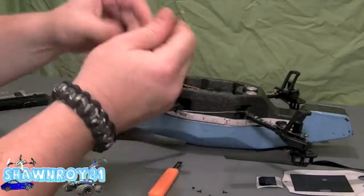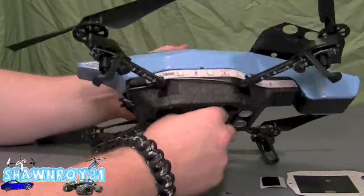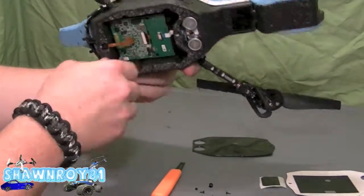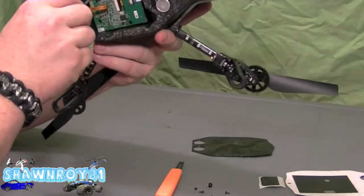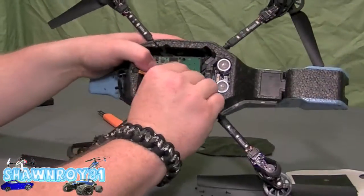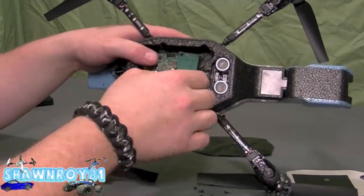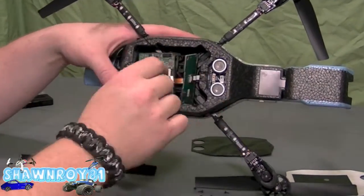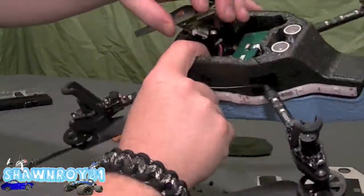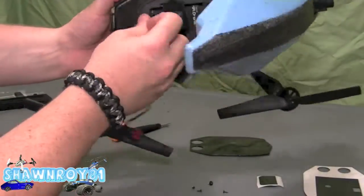And now we have four Torx screws — again two on the main board and two on the navigation board. Once that's done, both boards should be free. Going to pop off the main front camera, rear camera, and the bottom-facing camera. There are two other connectors underneath that are a pain to get at.